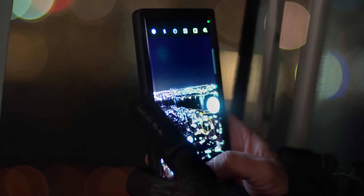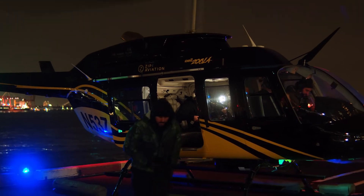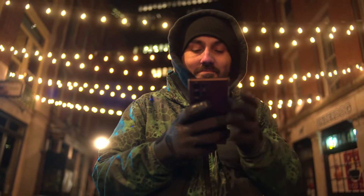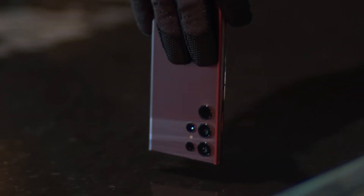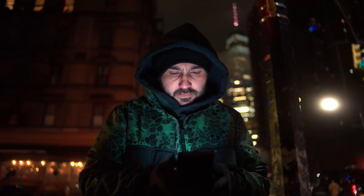Talk about epic nights! Since it's a pretty dark street with not a lot of light around me, I'd probably get a pretty blurry photo. The S22 camera is optimized for low light photography because it's got technology to help you get rid of the grain for a clear and really detailed shot.